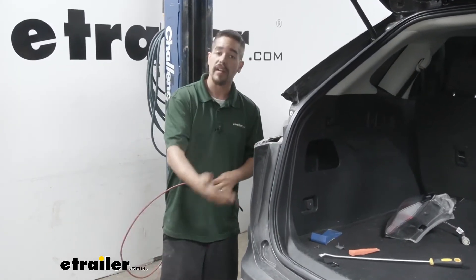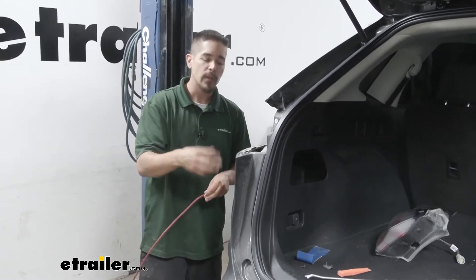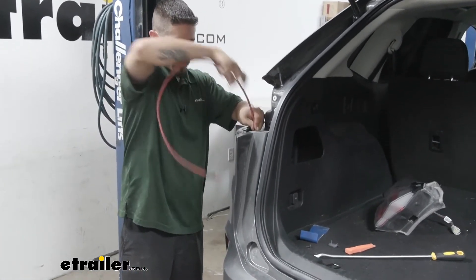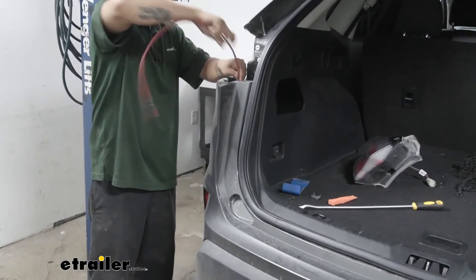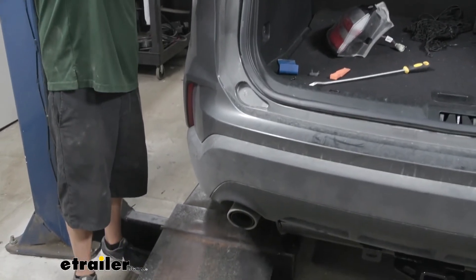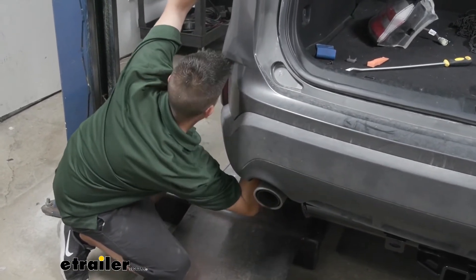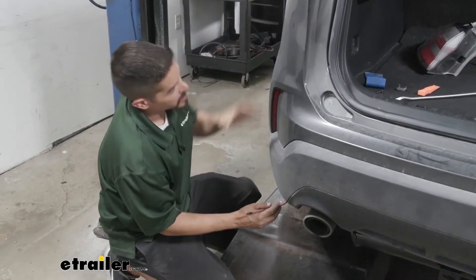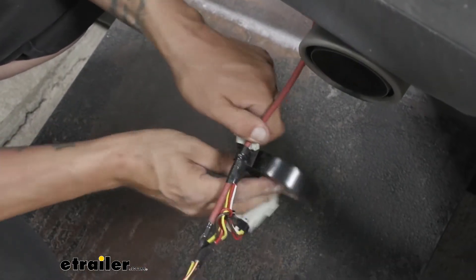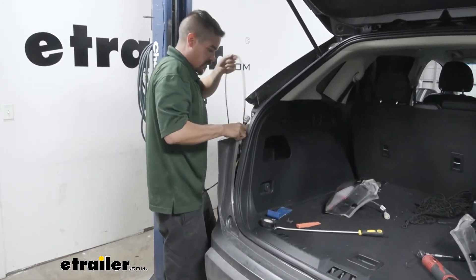I'm going to use the fish wire method to get my harness up to the top. I'm using an airline tube, but you can use a coat hanger or even a string with something heavy tied to it so it can fall down to the bottom of the bumper. Pass the fish wire down in between the fascia and the body until you can meet up at the bottom of the bumper. Make sure your pull wire is long enough to go all the way down — you may need to reach up, find the wire, and pull it out from underneath the taillight at the very bottom of the bumper. I'm going to tape the yellow end connector to the end and pull it all the way up into the taillight pocket.